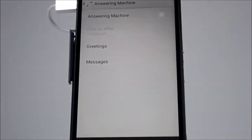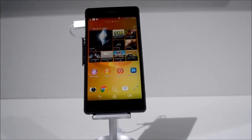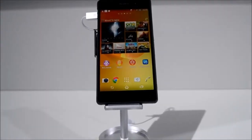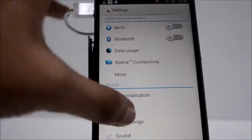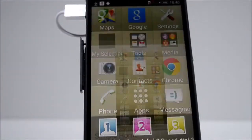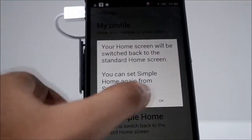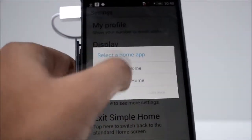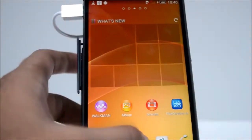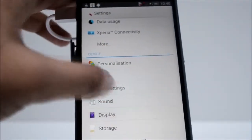Sony juga turut membawakan beberapa penambahan fungsi pada bahagian sound. Selain itu, untuk pengguna baru, Sony menyertakan antara muka baru yang dinamakan Simple Home. Dari segi reka bentuk, peranti ini masih mengekalkan reka bentuk asal dan turut membawakan sokongan kalis air seperti sebelumnya.